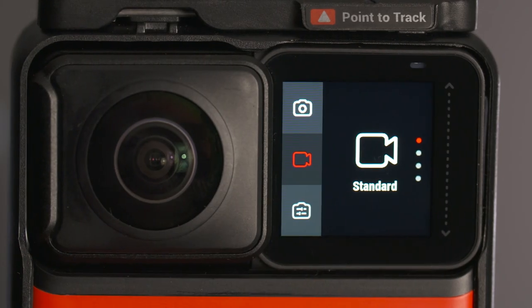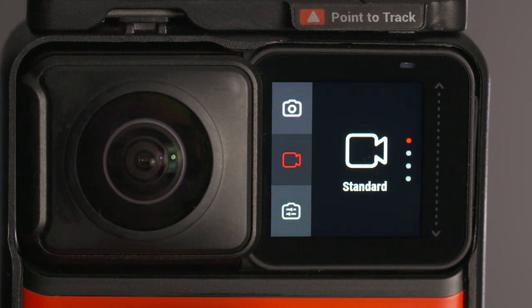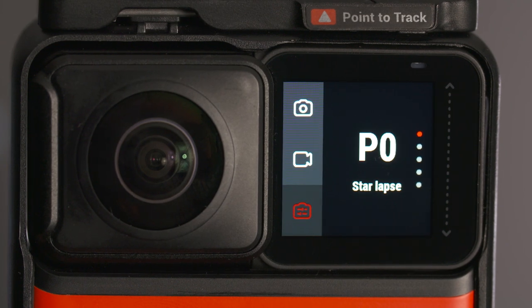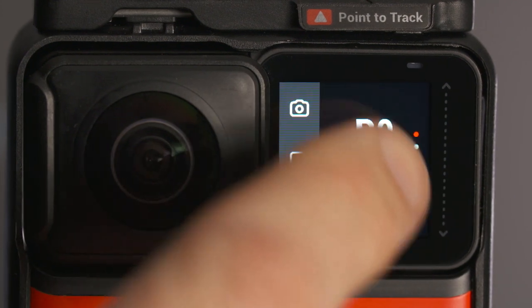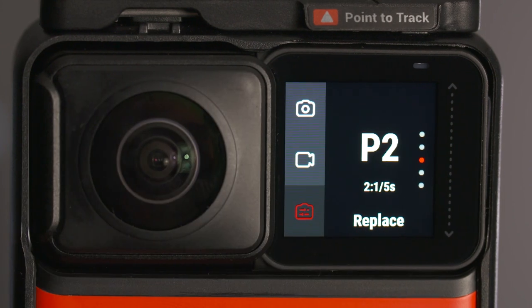Did you know that with the One R you can program up to four additional preset shooting modes, including manual adjustments for each mode? Select the camera icon in the bottom left hand corner and then select the third icon down, which is your program icon. The slot holder for P0 is preset to star laps and can't be changed. If you scroll up, you'll see four additional slot holders, and when you select replace, it will store the existing camera settings in that slot.